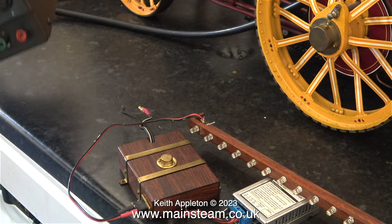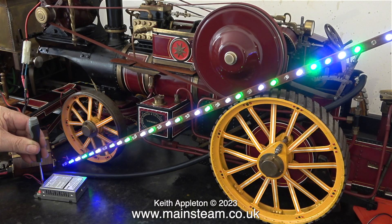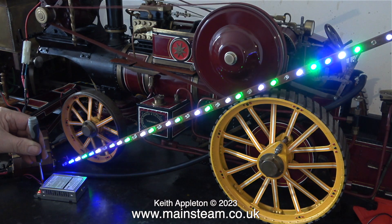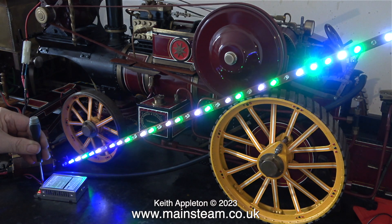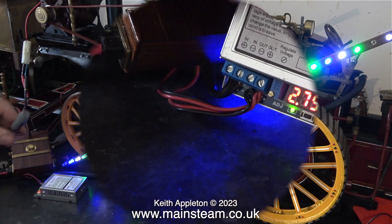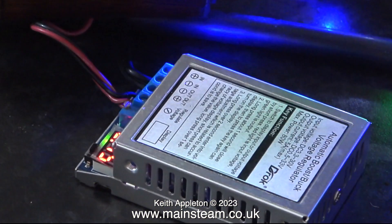I need to test this system using the generator on the traction engine, so I've moved my DC variable power supply out of the way. In this clip I'm adjusting the output voltage of the buck booster to see how bright I can get the LEDs with the generator running not quite on full speed but fast enough. In any case, it doesn't matter how fast I turn the generator — when it's generating 30 volts I will still get the same stable voltage out at the other end.